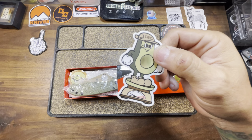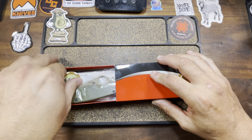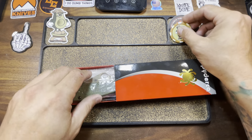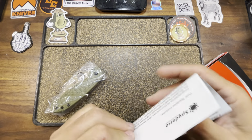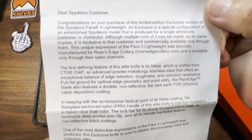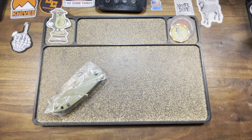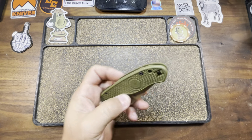Now, they had already dropped a Para 3 in this exclusive line before. Of course, I missed it, and a bunch of people missed it because it was very limited — very few made. So I can think maybe they felt they were making up for that. But nonetheless, the Para 3 Lightweight is the newest addition to the River's Edge Cutlery exclusive line, and your boy had to get it. You know I don't fuck around — deep in these EDC streets.